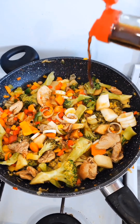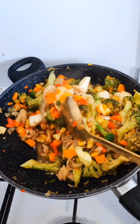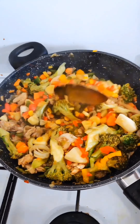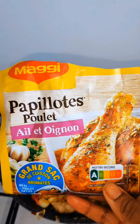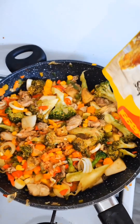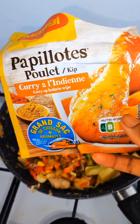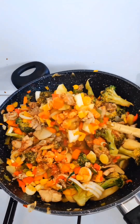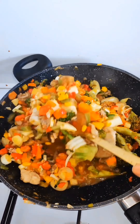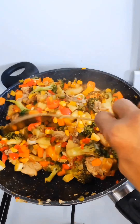I'm adding my soy sauce and continuing to stir. I'm also adding paprika — it gives it a good taste. Then I add Indian curry powder and continue to give it a good mix.